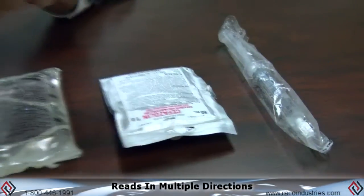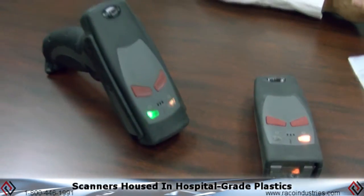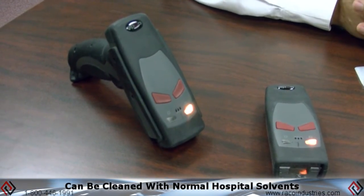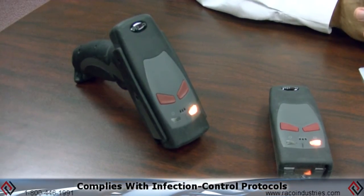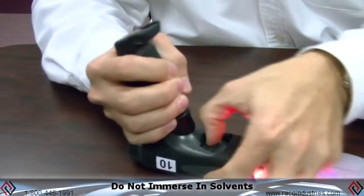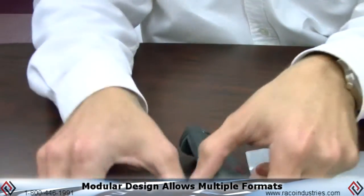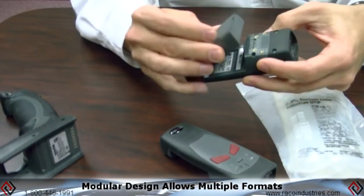It'll quickly read and it doesn't matter which direction you orient it. The scanners are built with hospital-grade plastic so they can be cleaned with any of the solvents you're normally using in a hospital to disinfect with your infection control protocols — washed three or four times a day, whatever is needed. As long as you're not immersing them, it's fine. What's also special is that it's very modular, so the same unit can go from a battery handle to a simple palm format by switching out the batteries.